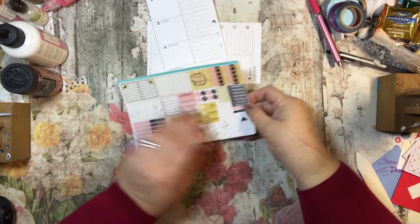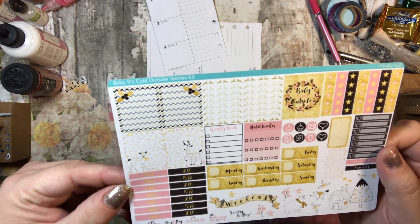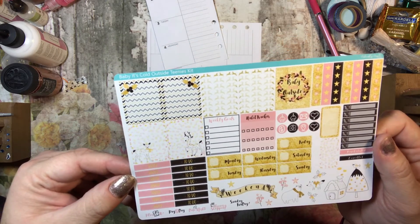The set that we're going to be using is this Baby It's Cold Outside. It's the Teenies Kit by Adorably Amy, and it is adorable. I absolutely love these kits.